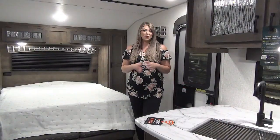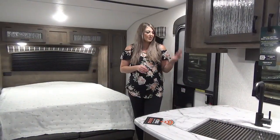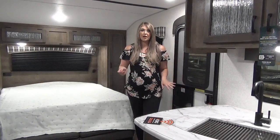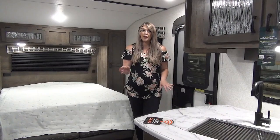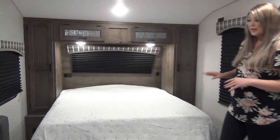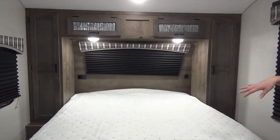We are inside the 220 VRB. We've got a screen door, so as you're coming in and out you're not having to worry about closing the door behind you — it'll automatically close. We've got a great size Murphy bed here, so when it is lifted up you've got a sitting space.